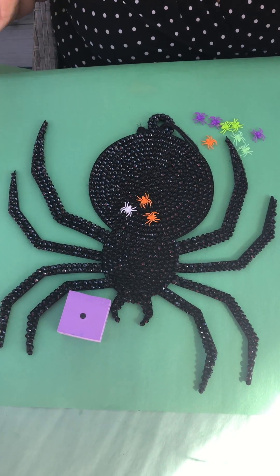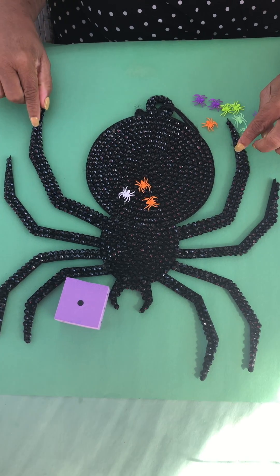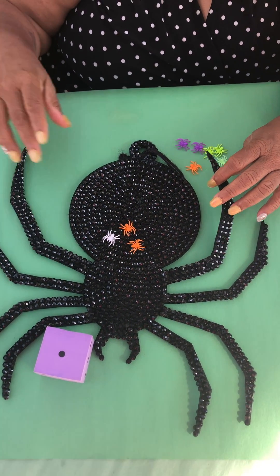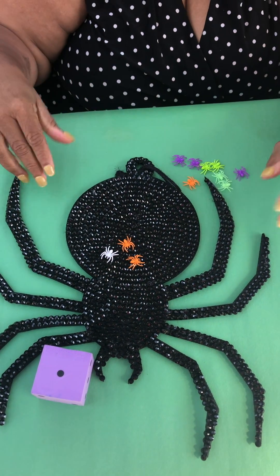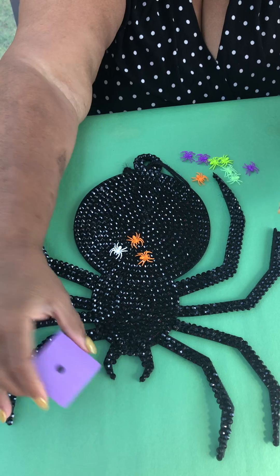Look at my fun game mat. It's my spider game mat because it's October. I got it off of Amazon - it's just a spider thingy that hangs on the wall, but I made it into a game mat, and what the kids do is they roll.